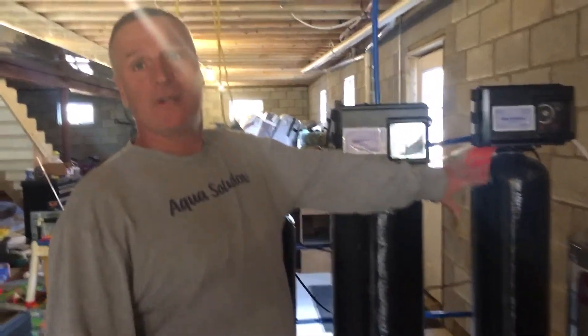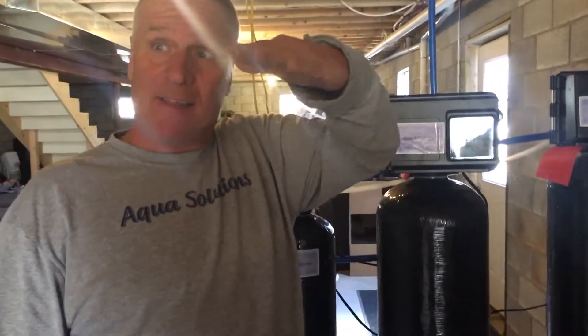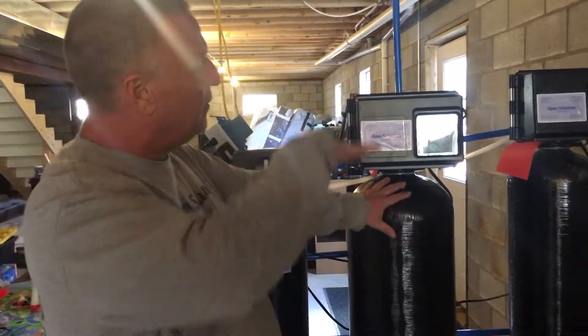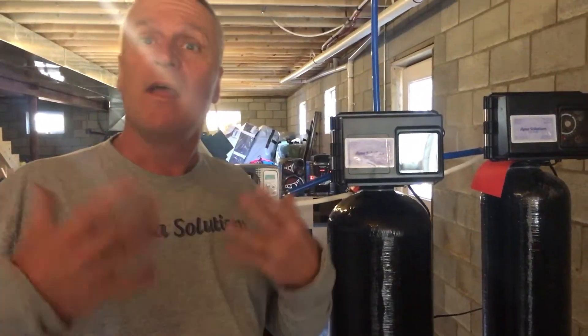We put a filter in to bring the pH up — we talked about that a little bit. This is an iron filter. Along with the low pH, they also had a lot of iron in the water, and the iron will turn everything yellow and red in the house.